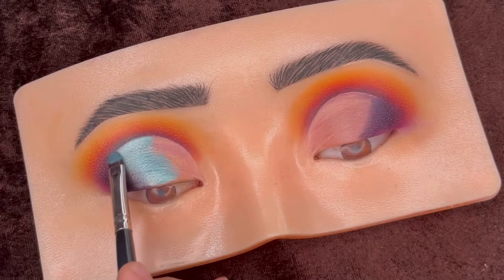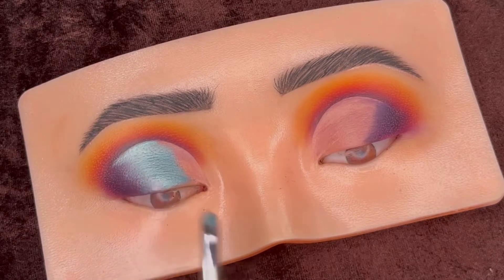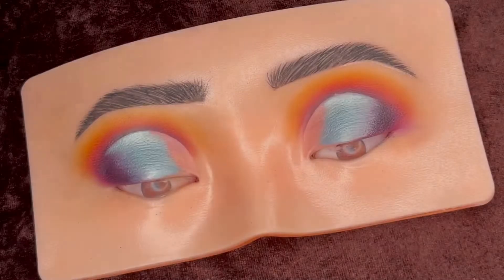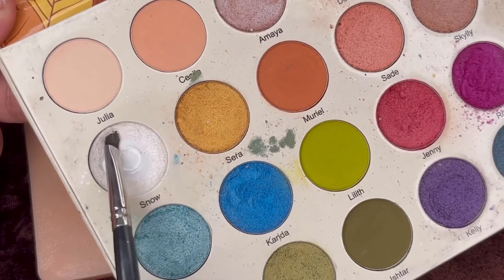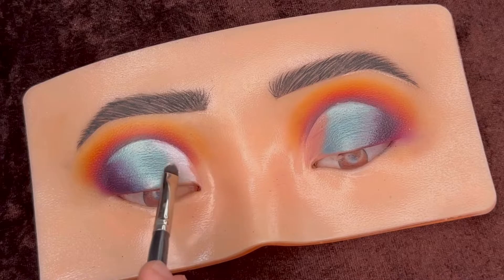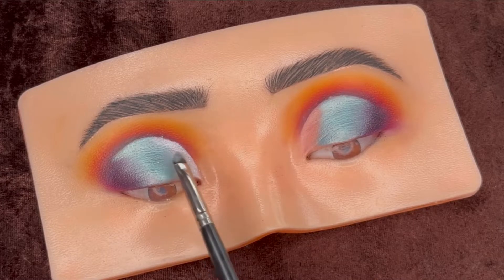Blend the blue shimmer and purple matte shade together for a soft look. Then using this white shimmer to cover the remaining inner eyelid. Again blend both the colors to avoid any harsh line — the more you blend, the better it looks.